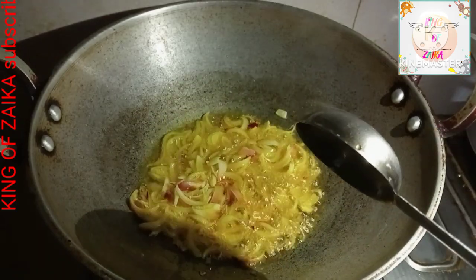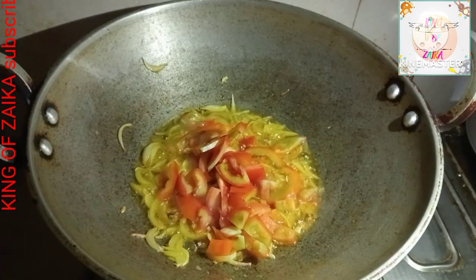Add salt. Then, it's not easy to cook. I put the rice over the world.